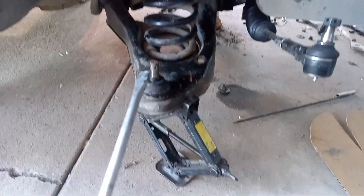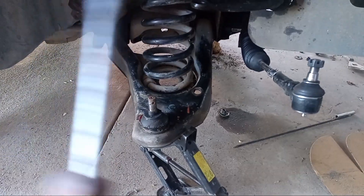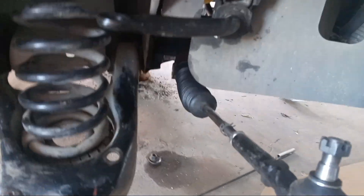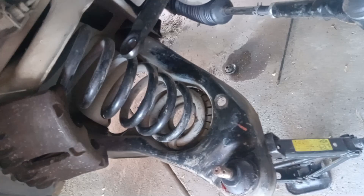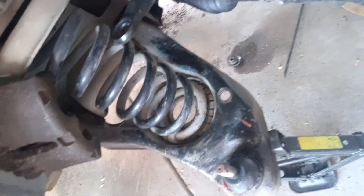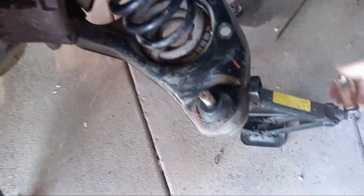Everything's disconnected — the only thing holding this up is the spring and that jack. It's not easy to take down, and I don't have a proper jack tool for this little bitty one, so I'll use a screwdriver. This is how you do it — it takes the pressure off, and slowly the spring will stretch out and come out without popping you in the face. Then I'll be able to remove the spring and this giant chunk of metal that I'm jacking down right now.